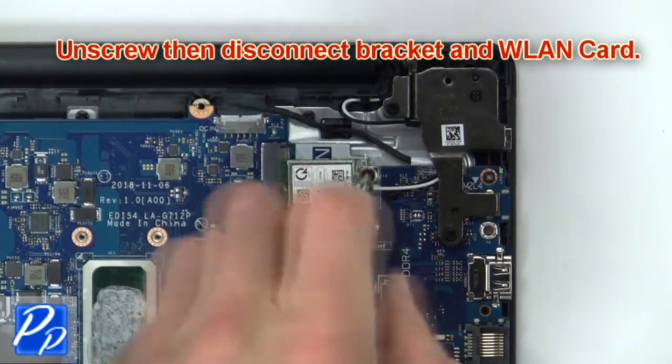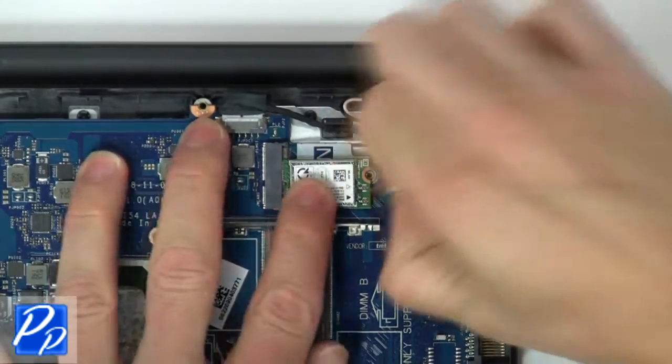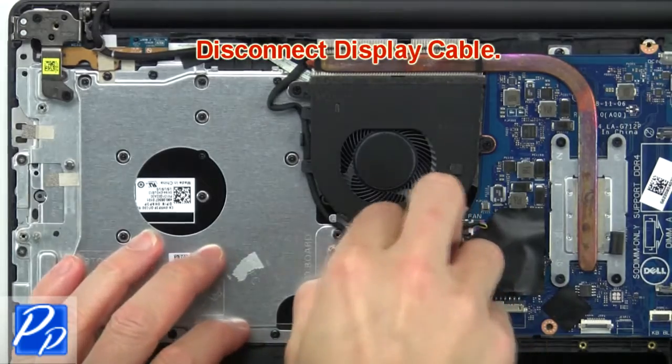Next unscrew, then disconnect bracket and wireless card. Then disconnect display cable.